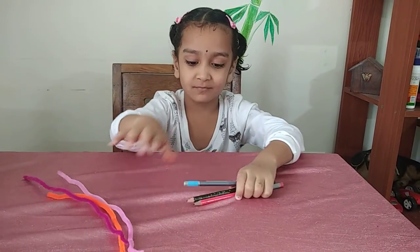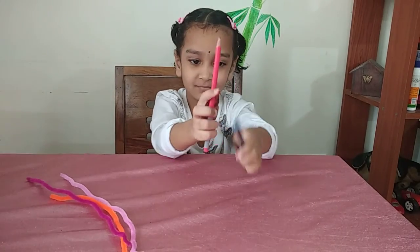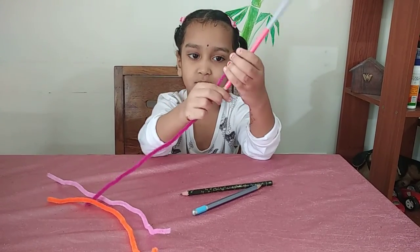Now pencils. Take one pencil. Take pipe cleaner. Wrap it around the pencil. Start the activity.